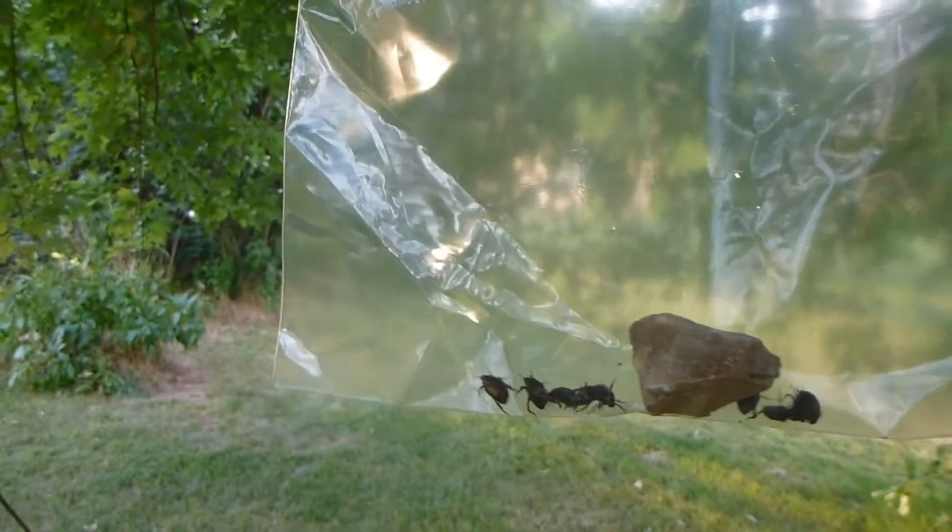Insane, absolutely insane guys. I don't know what else to say. I really hadn't planned on making a video about these things, but there's just so many of them I couldn't help myself. That's a lot of freaking beetles.